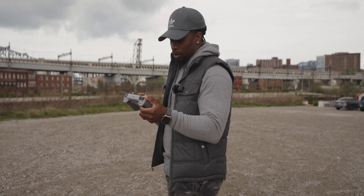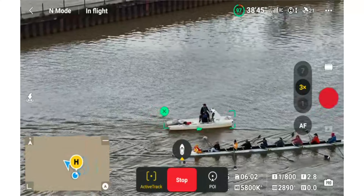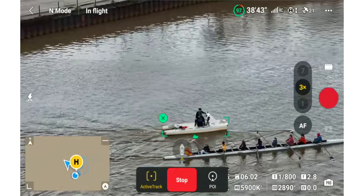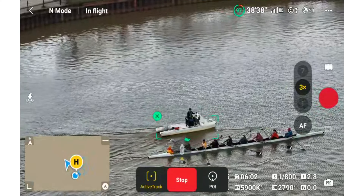The dope thing about the 70 millimeter lens is that ActiveTrack works on it. Right now I'm tracking a small boat going through the canal — and it's working without a hitch.